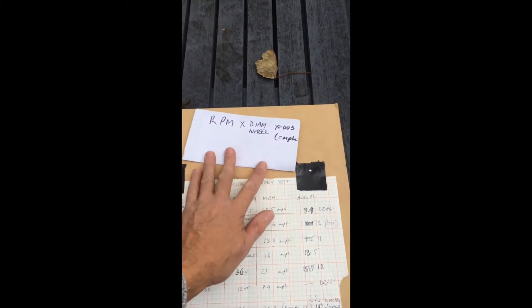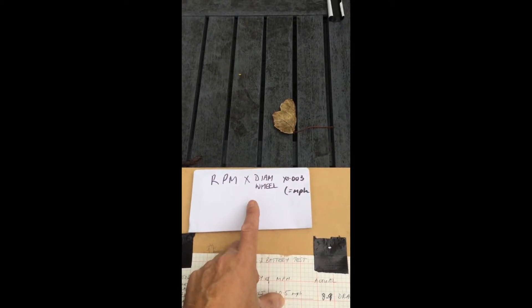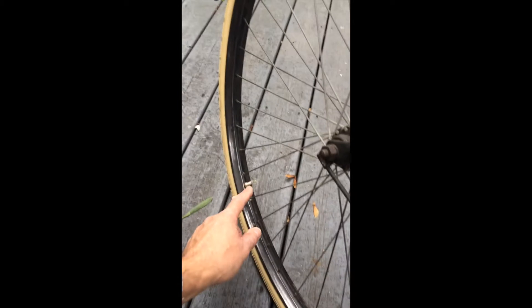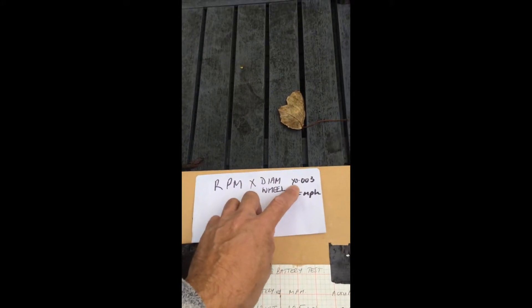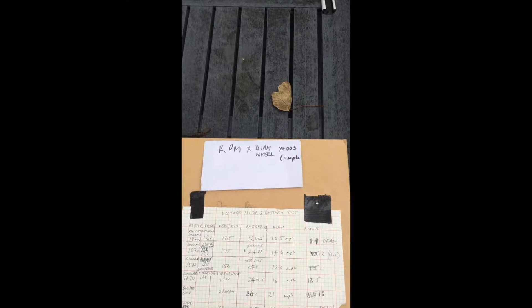Before I even decided what I was planning to do, I worked out the miles per hour I would get by playing around with different batteries and motor sizes. I worked out the RPM quite simply — rather than reading the motor spec, I put a white bit of paint on there and counted with a click counter how many revolutions it would do in a minute. If you multiply that by the diameter of the wheel and then by 0.003, you get miles per hour — obviously without any weight on it — which gave me a good indication of how fast I would go.